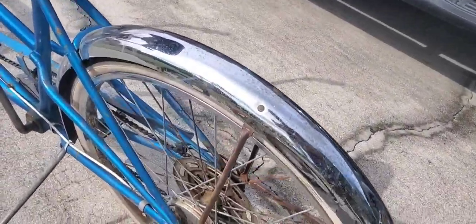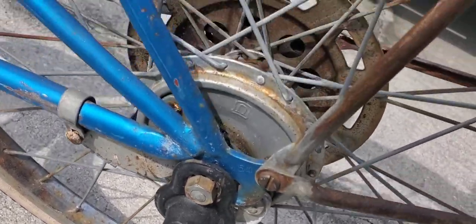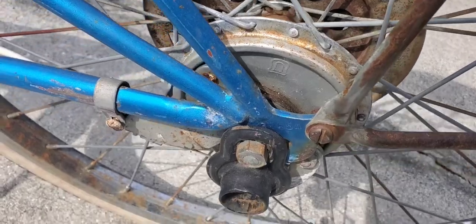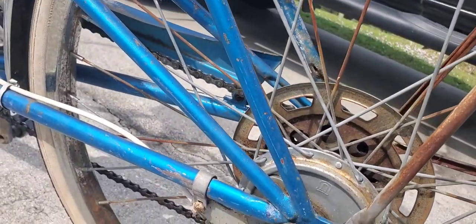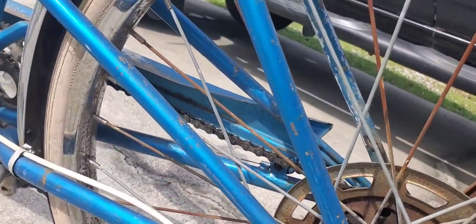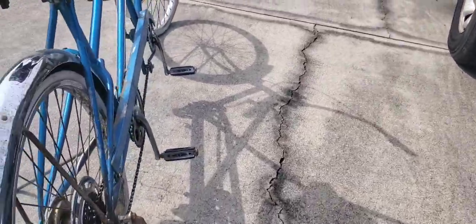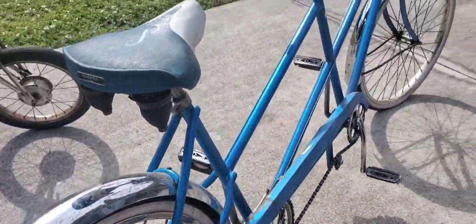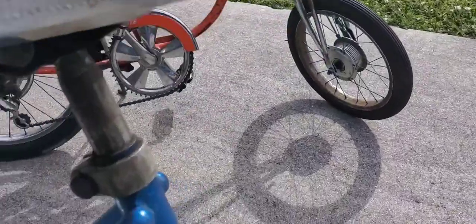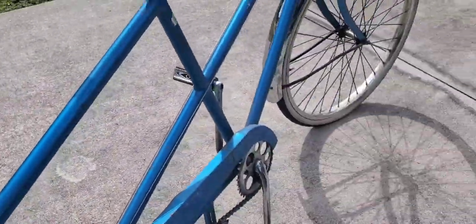Does anyone know what this was for? You had a flag or something on it, I don't know. But look — I've got a drum brake in the back. Is that cool? It's got a drum brake. Okay, they're Kenda tires, so they're not the original tires, but they're white walls and they look good. This is how I got it — I didn't do anything. Original paint, quality Chicago.